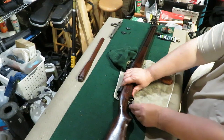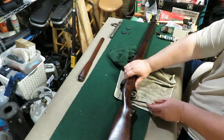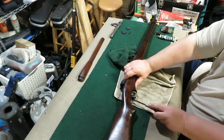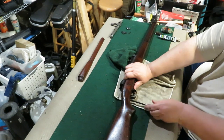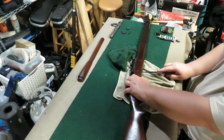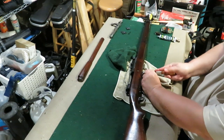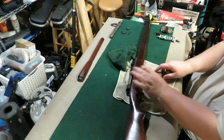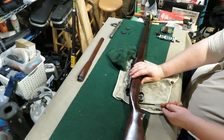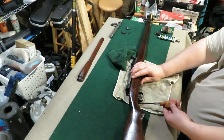Get it started, back started. Snug them down, don't go too crazy, just a little snug.